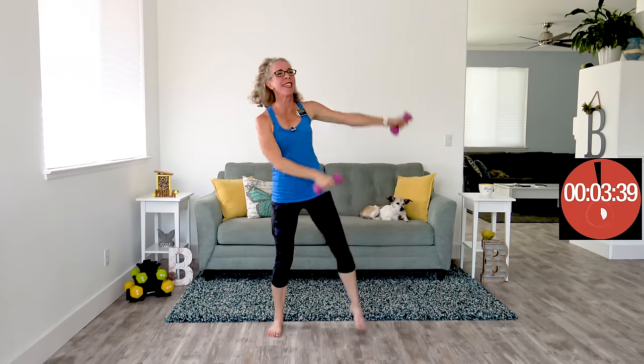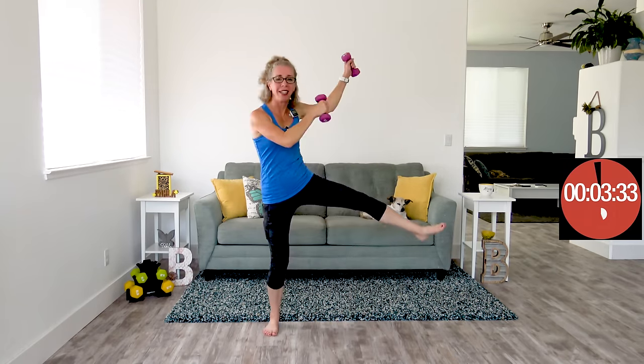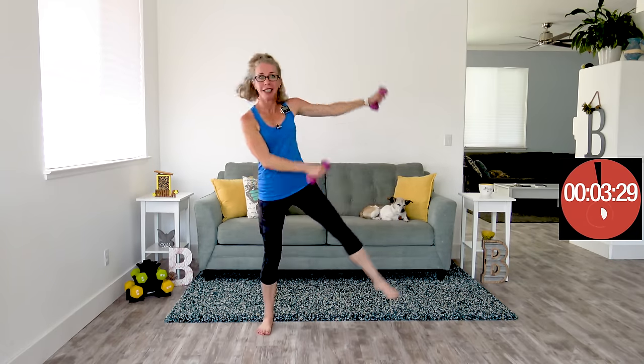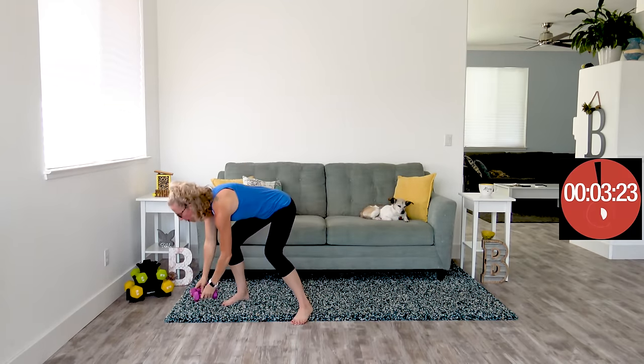Here we go with ding-dongs for the however-many and final time. When it beeps again, we're gonna get 20 seconds of rest. We are done, but we're not quite finished — we're gonna put our dumbbells down. Because as promised, every single day this month during this program, we're gonna be working on some balance.